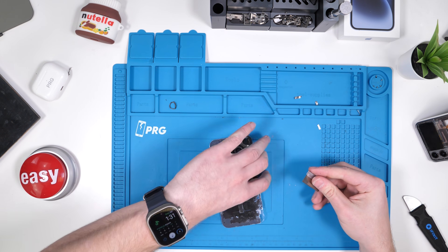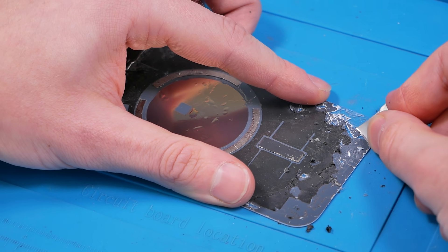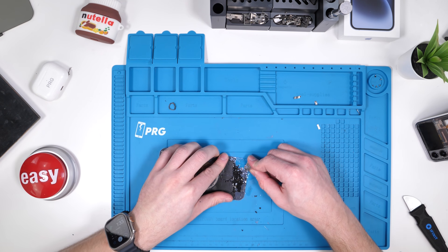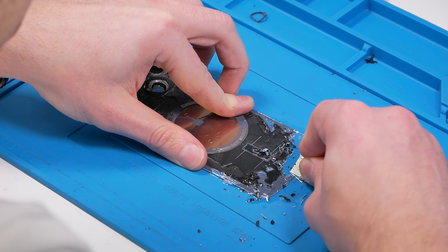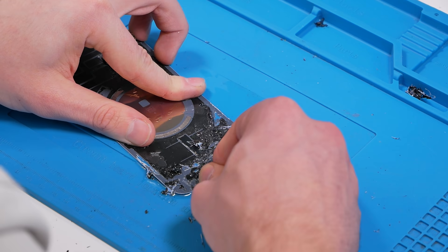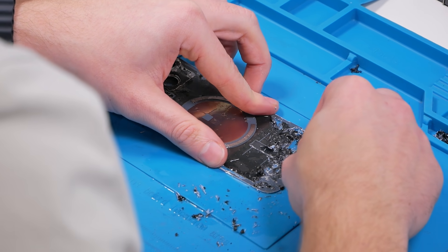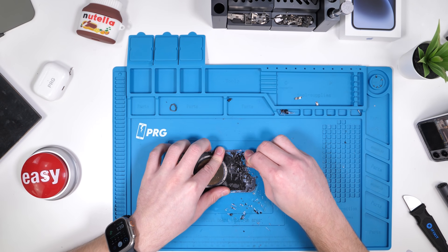We'll take our razor blade and just start scratching. Is there a more efficient way to do this? Not really. We're not doing very well on time here — this is taking quite a while and my thumb is getting really tired from all the scratching, but we're going to keep going.